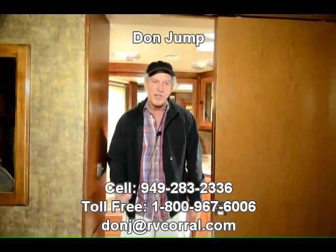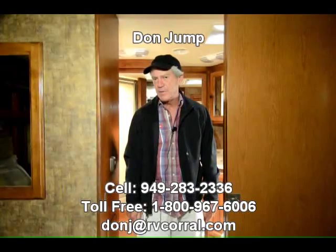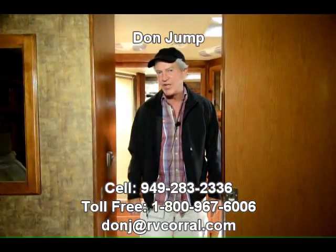So guys, this thing needs a home — how about it be yours? If you come in, please ask for Don. Or call me with questions at 949-283-2336. Once again, thanks for coming to the RV Corral. Have a good day.